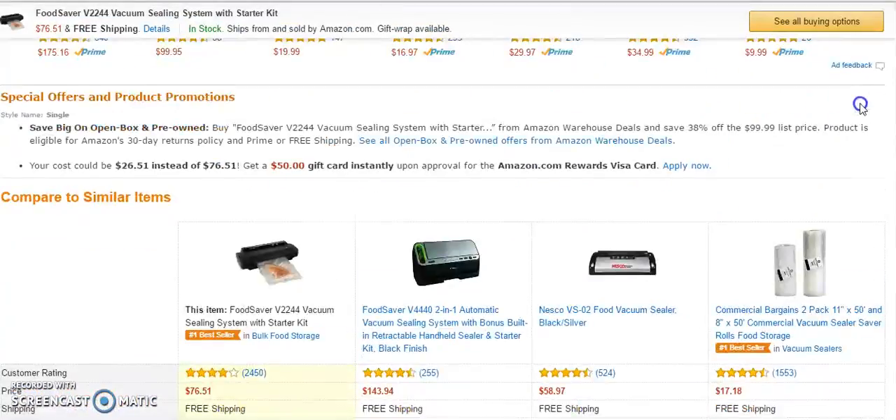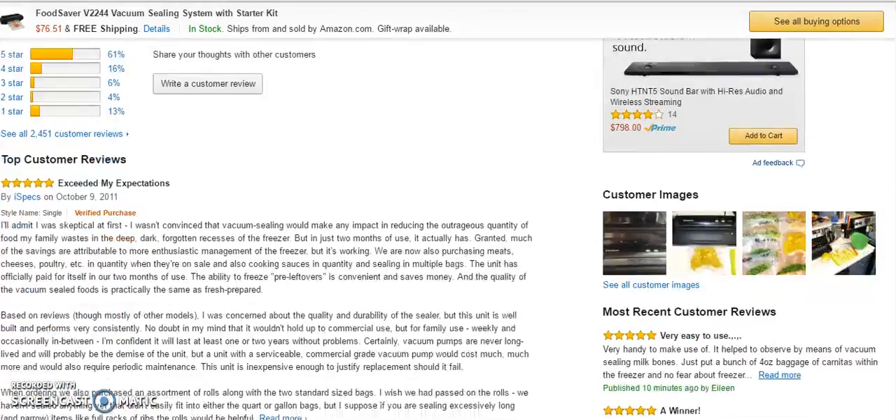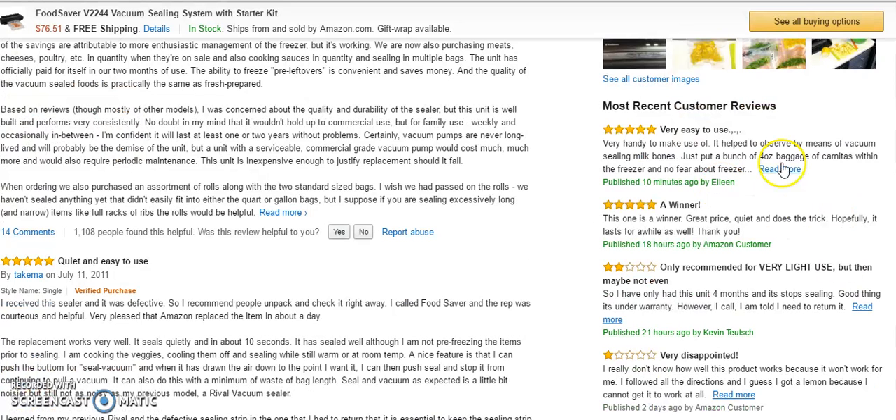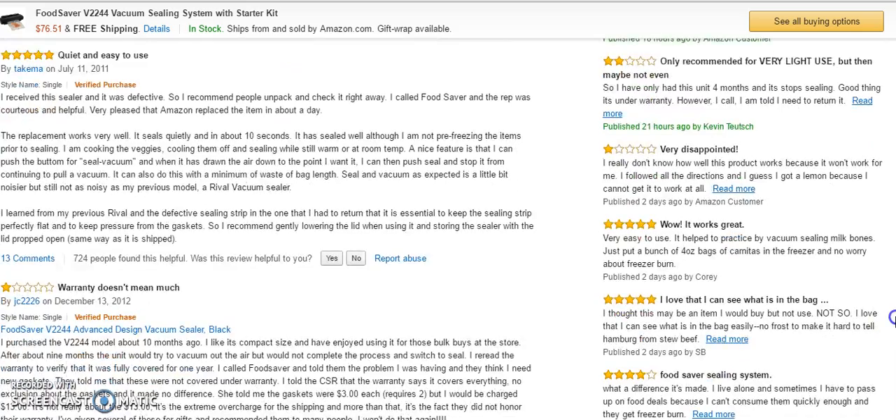Now we're going to look at the reviews. People are loving this product. A lot of people are actually using these to store milk plants — I'm not sure exactly what that is — but if you read through some of these reviews, people are really using them for that.